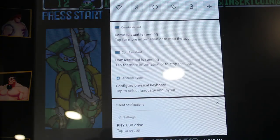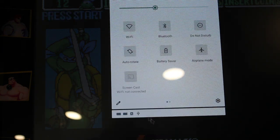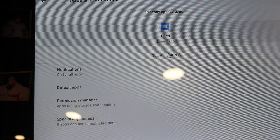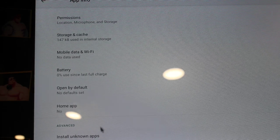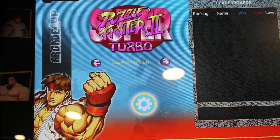I'll hit Windows N and drag down to the system settings, go into apps and notifications, see all eight apps, and come up to 1UP. Under advanced I can go to home app and choose 1UP, and now it goes back to the Street Fighter interface.